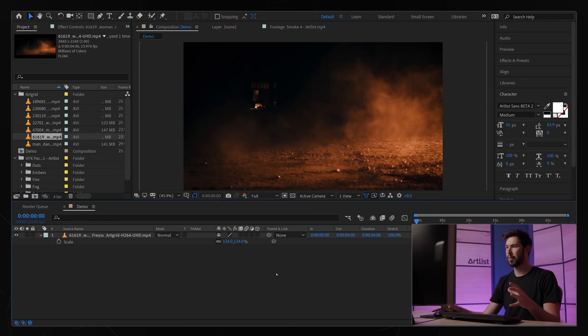This next example is also going to be pretty easy, but we're going to take it a step further. I'm going to show you how to color correct the elements to make them blend in more with the original shot. This will give you tools to really play around with the elements and make them look good in any scenario — any footage, any element, any effect you're trying to achieve.